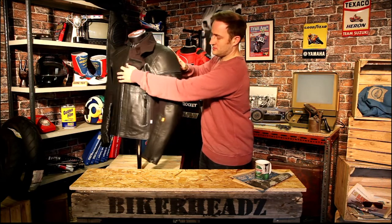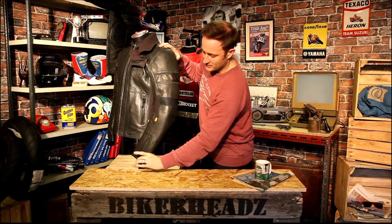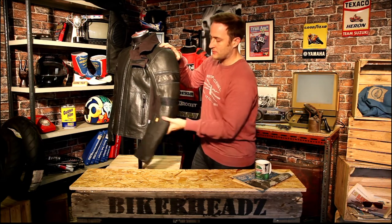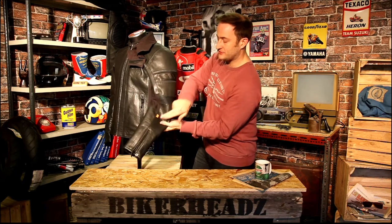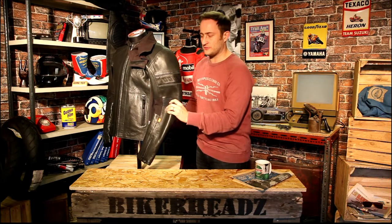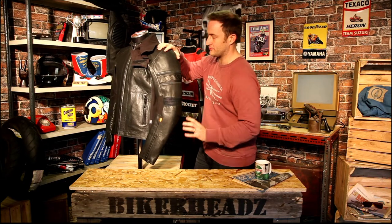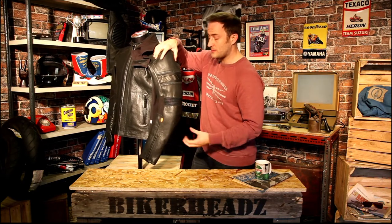Big zip down the front, coming round to the side — the Rukka logo is on a flat piece of leather. Punch venting runs all the way down the arms, and there's a stretch panel on the elbow for comfort. D3O armor is built in at the shoulders, elbows, and back on this product, so you're getting the full D3O protection you'd expect from a Rukka jacket.